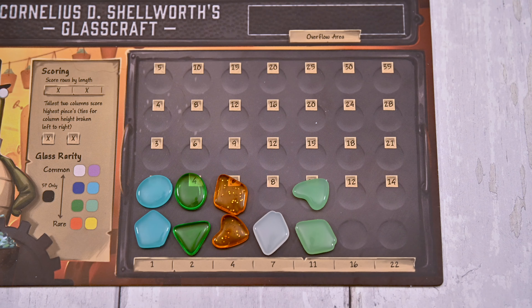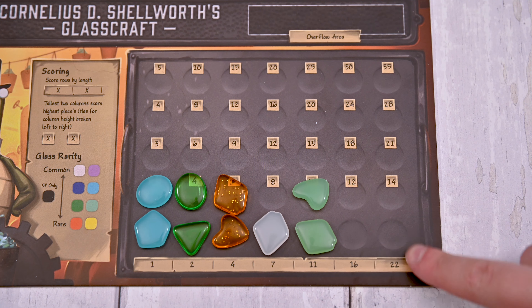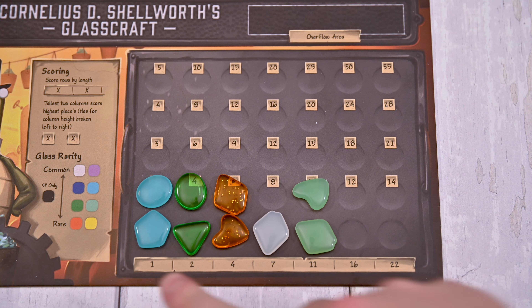Ready for a strategy tip? You only get to score two of your tallest columns. You'll notice the columns on the right score more points, and you'll also receive a decent chunk of points for filling rows. You'll want to balance filling rows and columns on the right side of the track to score the most points.